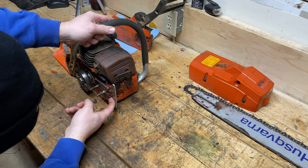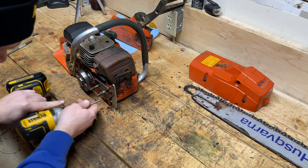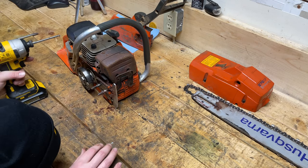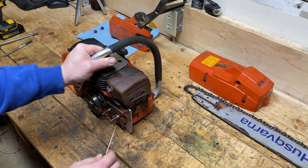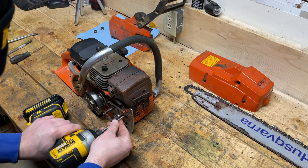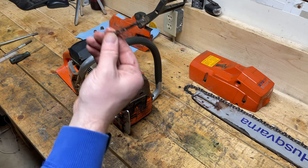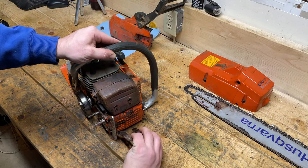That bolt holding on the guard is actually right here — it's an Allen as well. It's full of goop, so I'll get a little pick here and clean that out before I strip it completely. Lots of oil in there — bar oil though. Once that is out — it's a big long one as you can see — then this guard should come off like so.